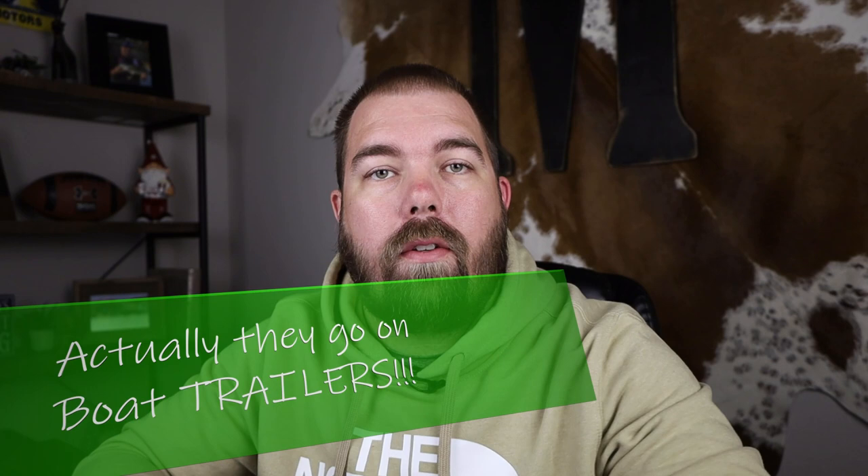Hey guys, welcome or welcome back to the channel. I'm James and this is Clearwater Fishing. On this channel we talk all things fishing, anywhere from advanced fishing technology all the way to how to catch your very first fish. But today we're talking about trailer tires. Trailer tires obviously go on more than just boats, so I'm going to generalize all this information so that when you're looking to buy new trailer tires, you know you're buying the right product for whatever your application is.